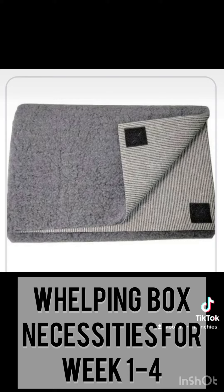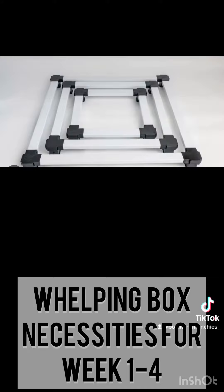The Dura Whelp pad provides a more gripped surface for puppies, again to prevent swimmer syndrome, so they have to use their legs to move around and build more strength. Finally, the Easy Whelp system also comes with pig rails.